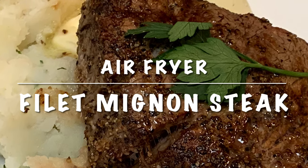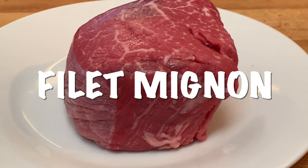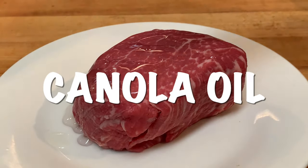Tonight I'm going to show you how to cook filet mignon in your air fryer. Take your steak out of the fridge and let it come to room temperature. When you're ready to cook, preheat your air fryer at 400°F for five minutes, and pat your steak dry on all sides, then brush on some oil, top and bottom.